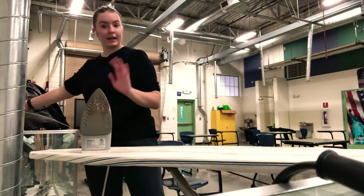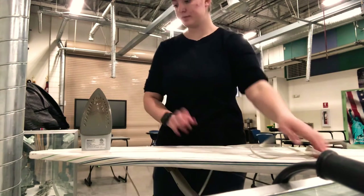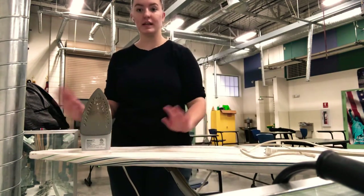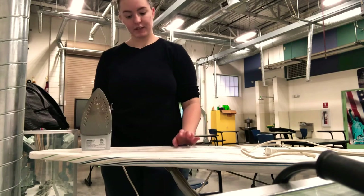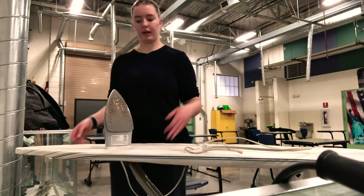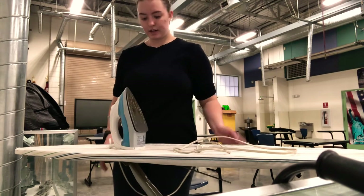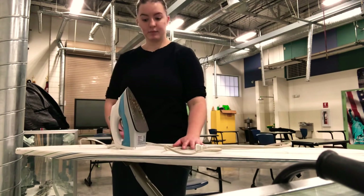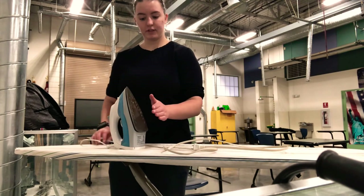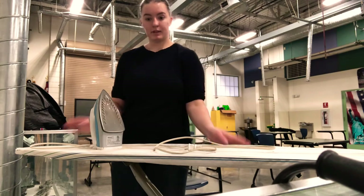Every time you're done ironing, you want to unplug it and leave it for about 10 minutes or so — it's going to be really hot. The best thing to do is keep it on the ironing board, especially if you're in a master's room, so no one comes and grabs it and puts their hand on it. Leave it on the ironing board, let it rest for about 10 minutes. You can put your hand in front of it to see if it's still hot, then go ahead and wrap it up and put it away.